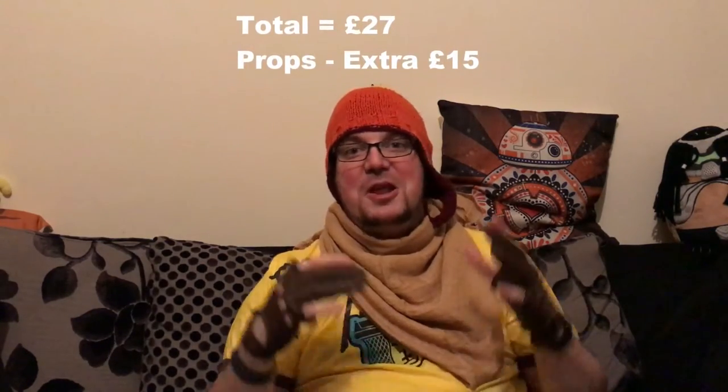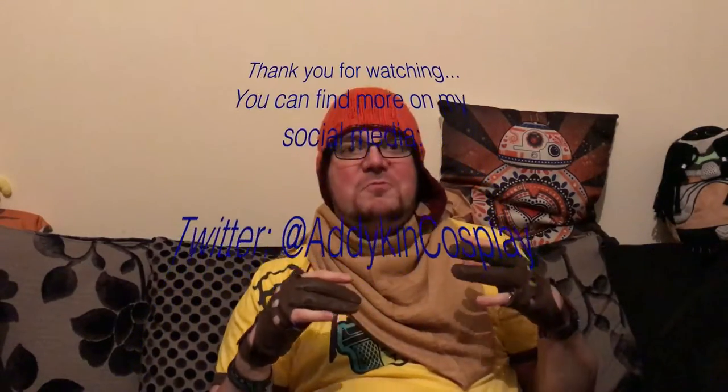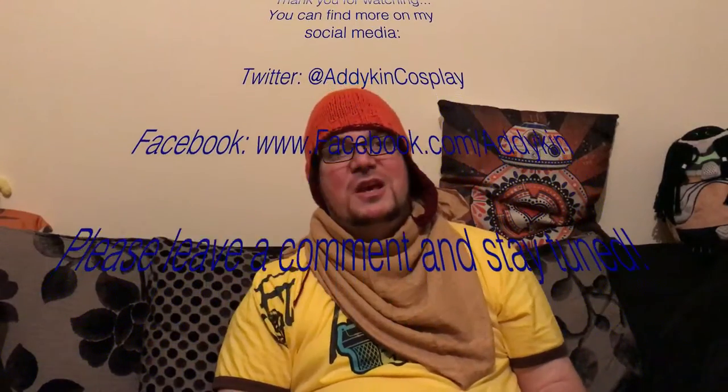So guys, just to wrap this up — if you end up dressing as Jayne Cobb for your next convention, let me know. Drop me some videos, some pictures, or a message on Facebook or Twitter — come and say hi. All the links are at the bottom of the screen. In the next episode, depending on whether my order arrives, we'll be having a look at my other evolving cosplay — the Borderlands Psycho. Stay tuned — I'm Anakin Sleepwalker and you've been watching my channel.